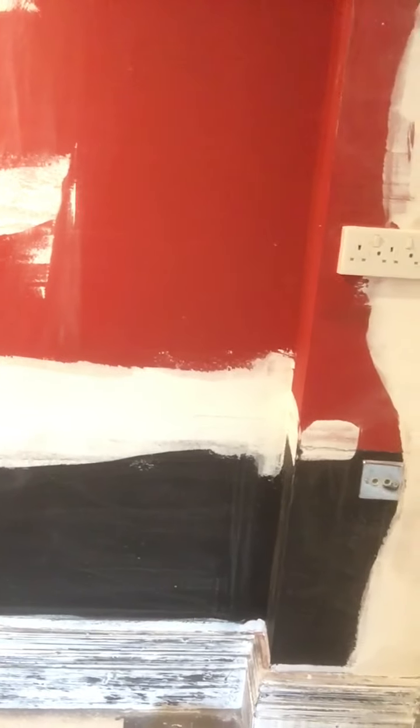My grandson had it all there — you can see what he's had, he's had his black. He had it black and red. But I kind of do like that skirting board. And I thought if I put some clear lacquer on it...